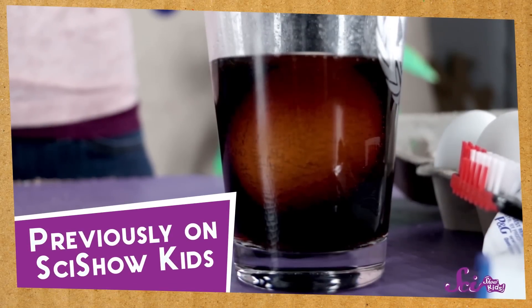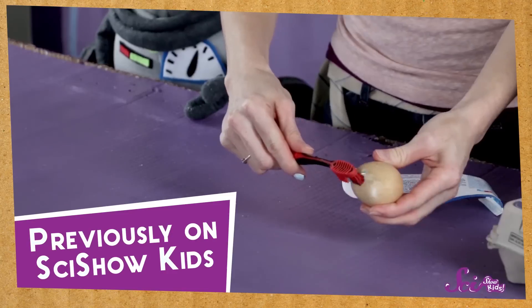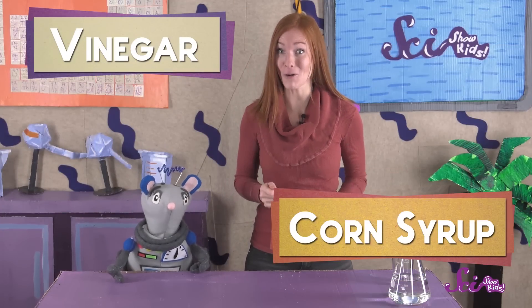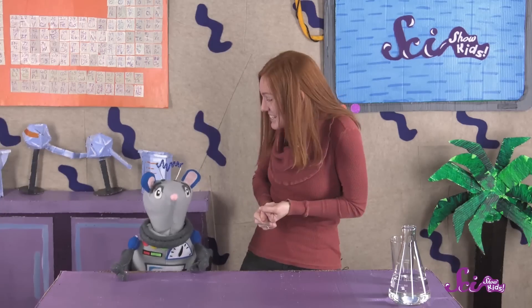We already know that you can do some pretty cool experiments with eggs! The other day, we put an egg in some soda and then brushed it like you brush your teeth. Today, we're going to put an egg in some other liquids, vinegar and then corn syrup. And that's going to make our egg look pretty weird and awesome! Are you excited, Squeaks?